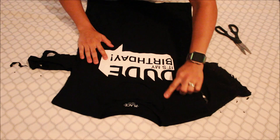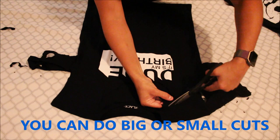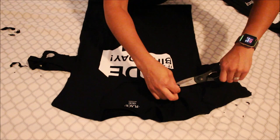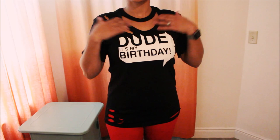The next thing I'm going to be doing are just some cuts on this side since I'm duplicating it. Now at the bottom — the shirt is long — I did distress the bottom on the other shirt, so here it is.